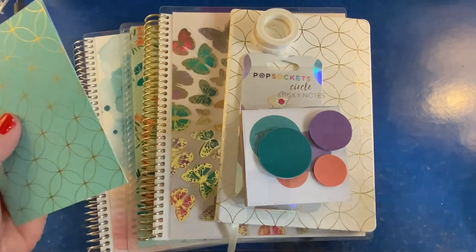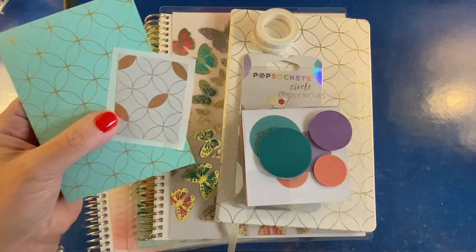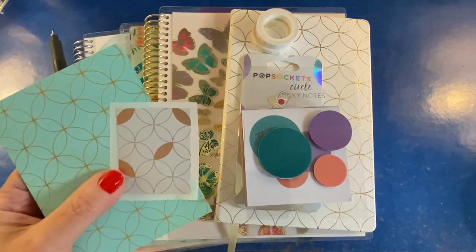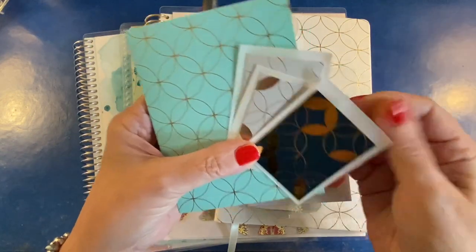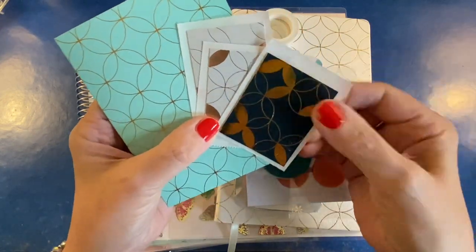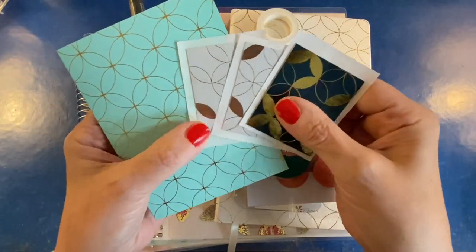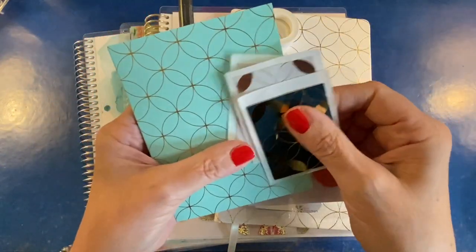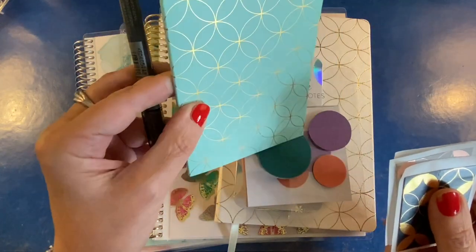I will probably do something with this folder because I always take my packaging and do something with it because it's so pretty. I have one of those Zyron sticker makers, and I just took some pretty Erin Condren packaging and ran it through my sticker maker so that I have some mid-century circles stickers. I've also made bookmarks. I just think this is beautiful stuff.